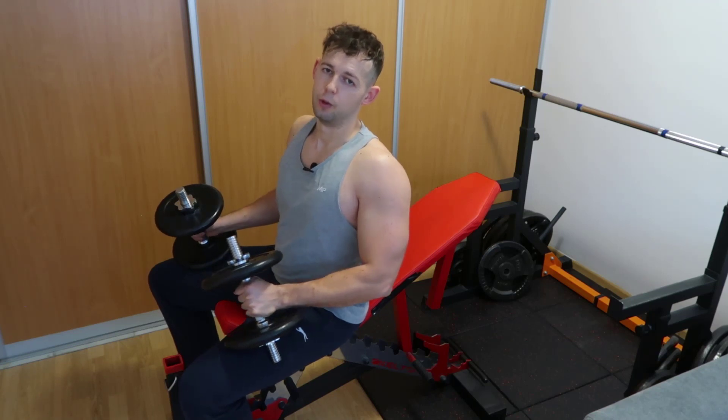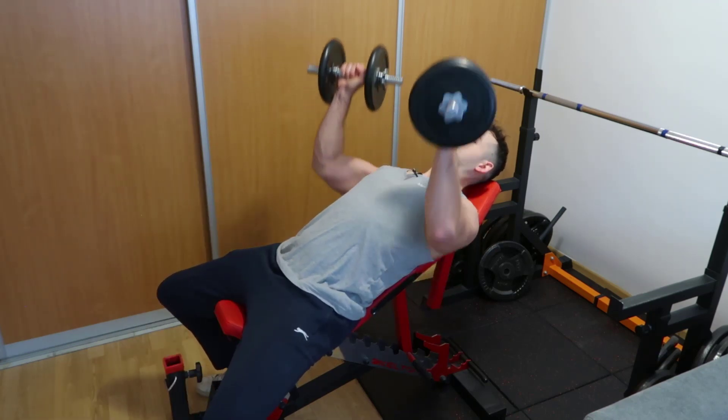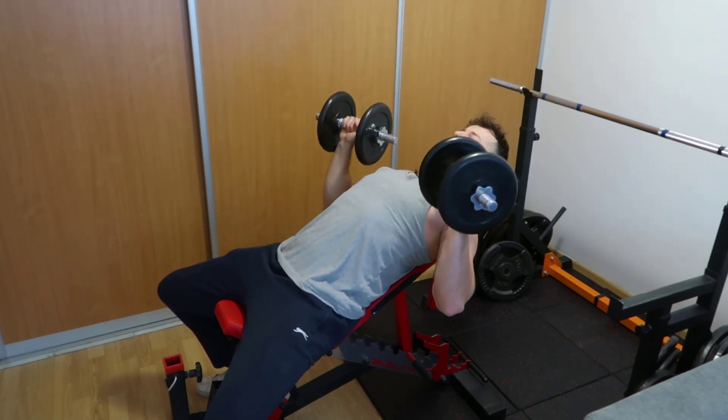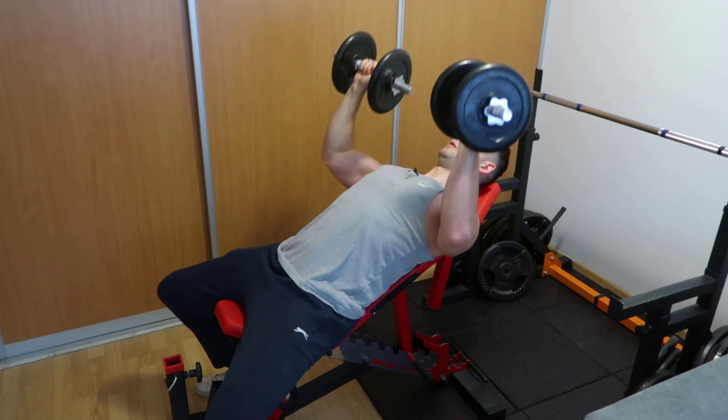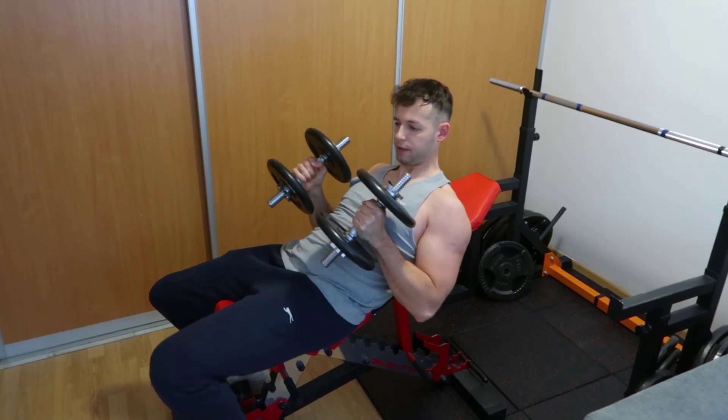If you arch too much at 30 degrees, your lower chest will take over. So I don't want to arch a lot here — just a little to be stable — and then perform the movement. Personally this feels the best for me.